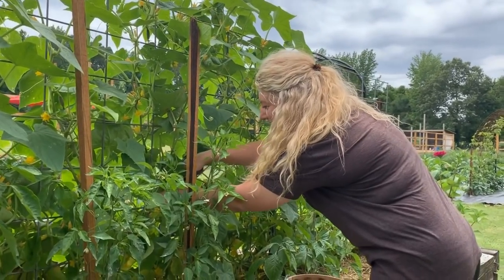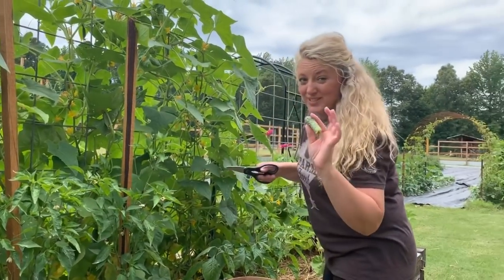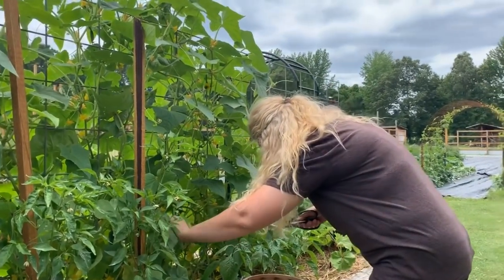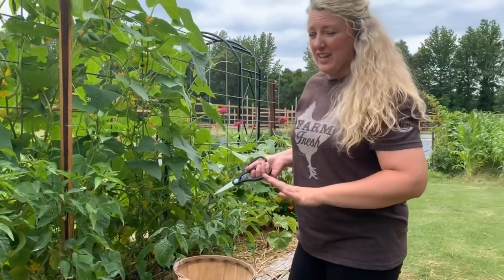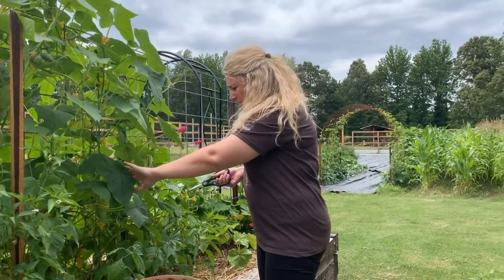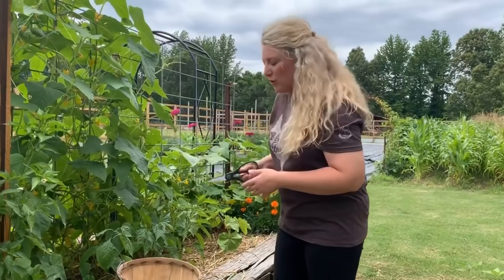What are you doing? I am gathering up some cucumbers so we can go inside and pickle. There's not going to be many on here today because I picked them late yesterday evening, so I'm just trying to get a couple more. I'm hoping to get at least three or four quarts filled.